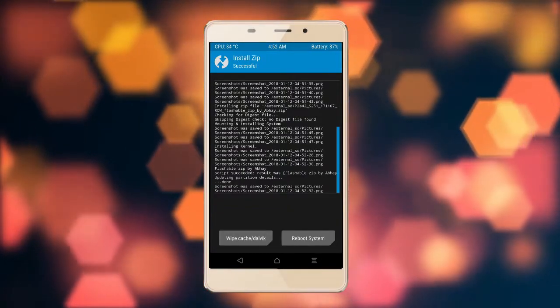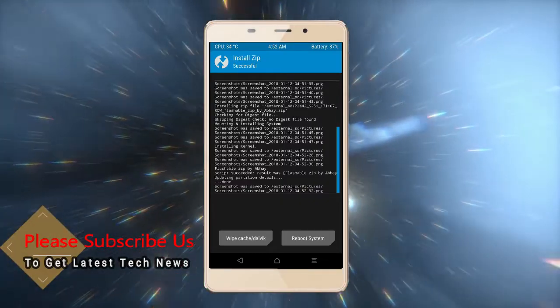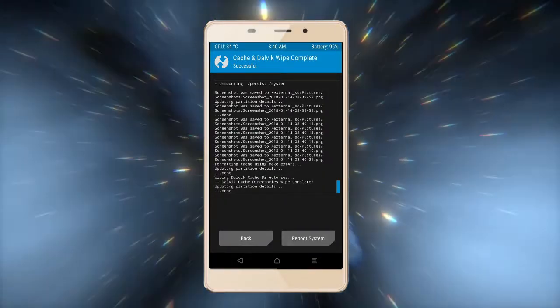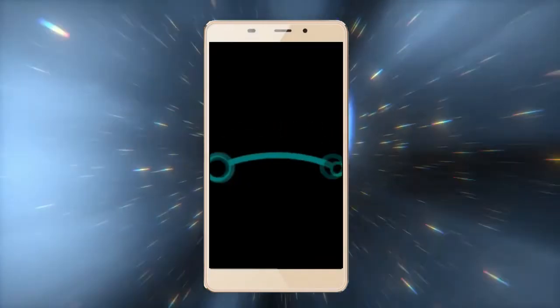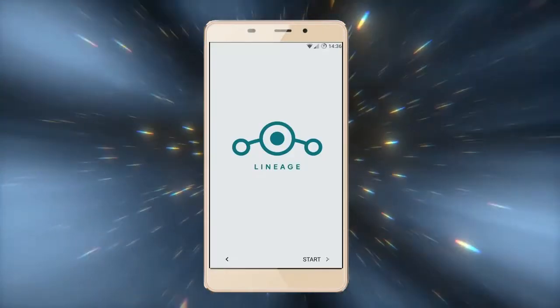Before we proceed to reboot our system, we need to wipe the temporary data cache. Select wipe cache and swipe right to wipe data. After finishing all steps, we need to reboot our system — press reboot system. Friends, it will take 2 to 3 minutes to reboot your device successfully. I will show you the cool features available in Oreo 8.1.